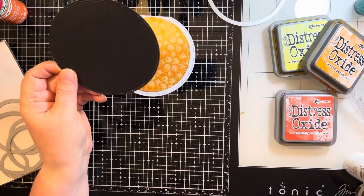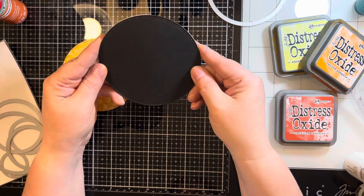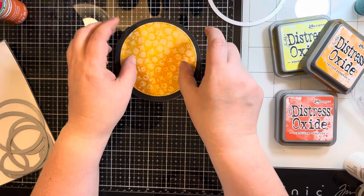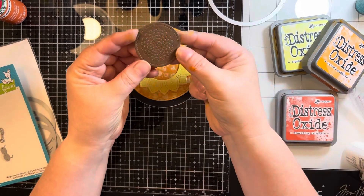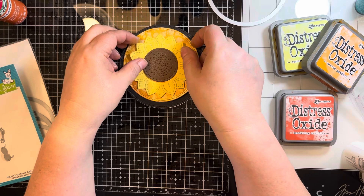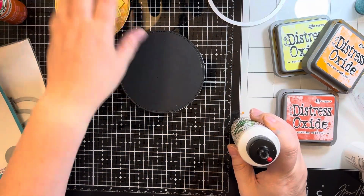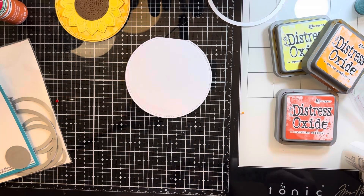I decided to then do a full circle to cover my background. Then I'll take from Lawn Fawn the sunflower die set that goes with the Magic Iris — I did that out of some scrap pattern paper. Then I'm just going to adhere everything down.